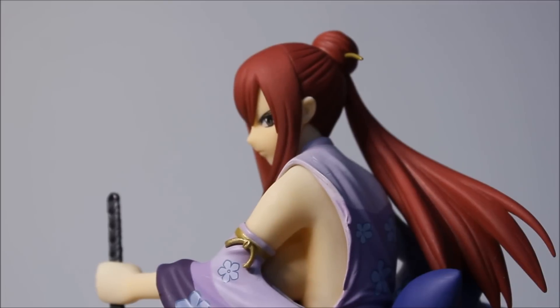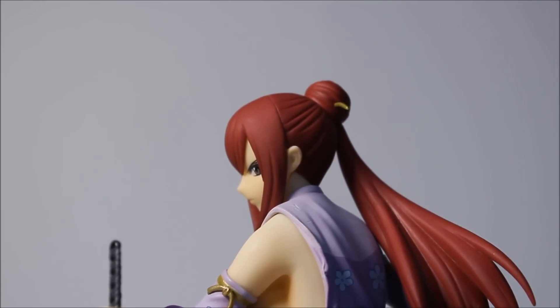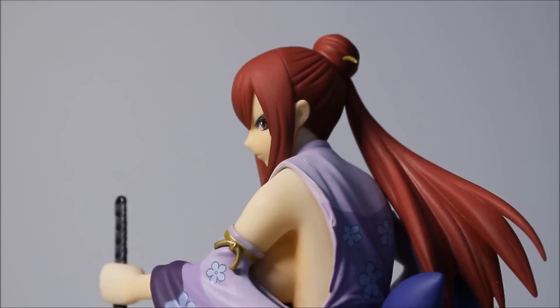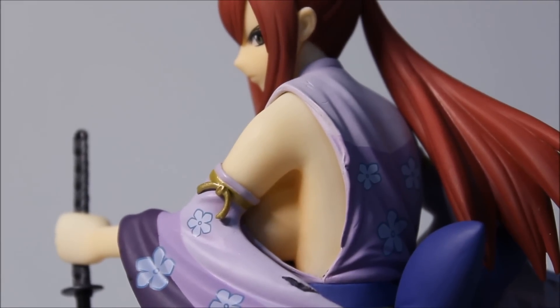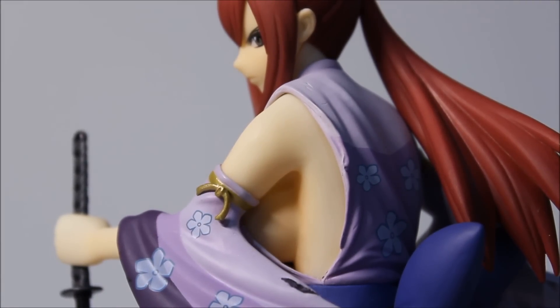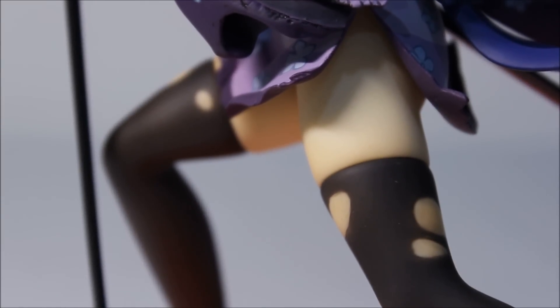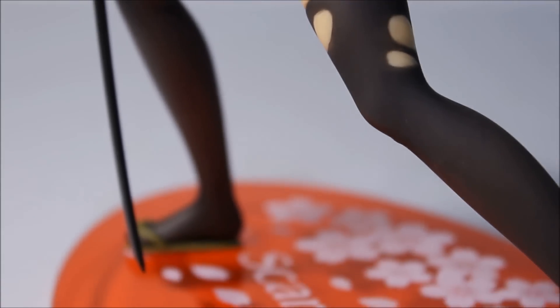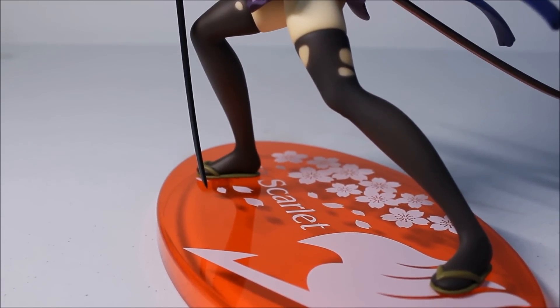Moving to this angle of Erza Scarlet - the hair looks amazing, tied up in a bun and then extending to a ponytail, pretty good detail. We also get a nice side view here showing some skin, and moving down you can see more skin on her legs, and more details on the stockings being ripped apart or having holes in them.